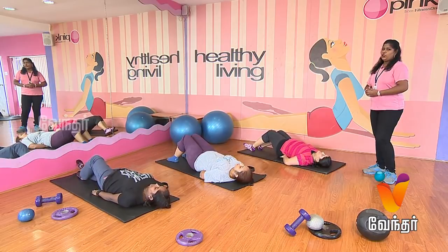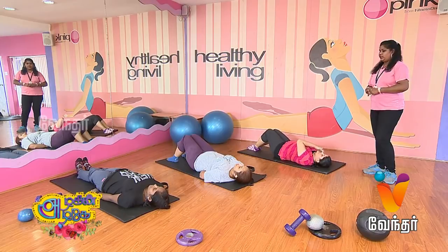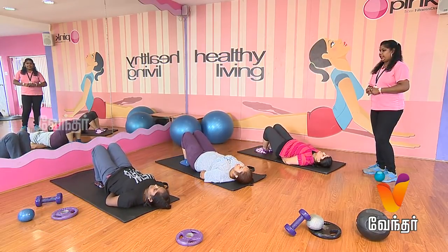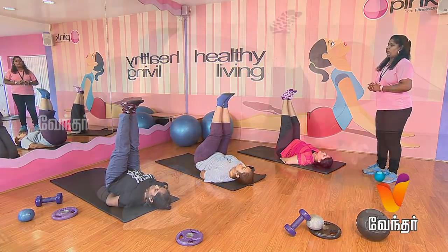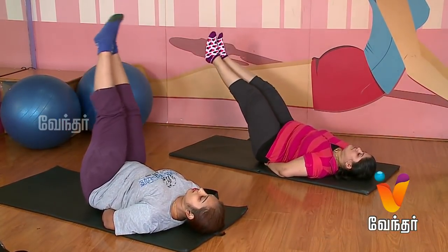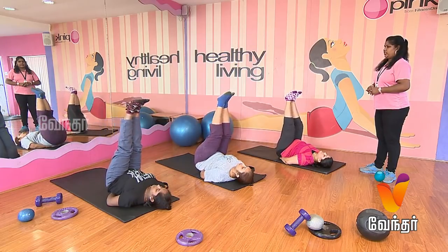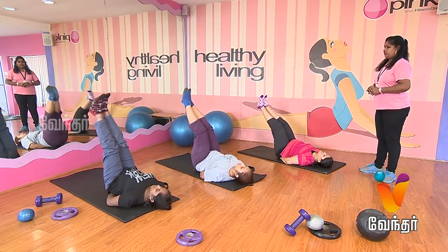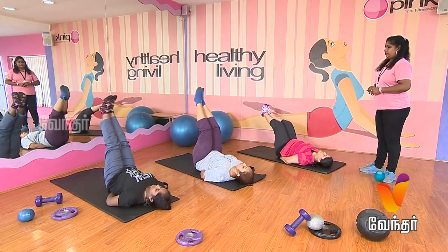This is full lower abs workout plus back — this exercise is useful. Again, hip up, leg raise. Now do the left side. Let's do it. One, two, three, four, five, six, seven, eight, nine, ten. Relax.